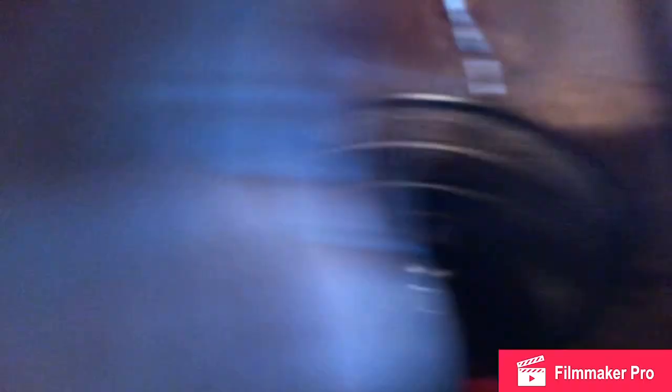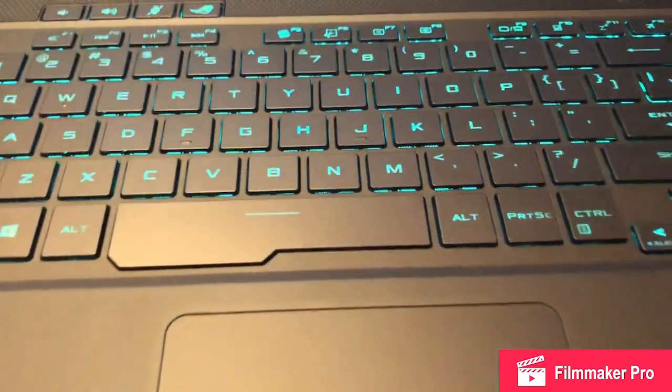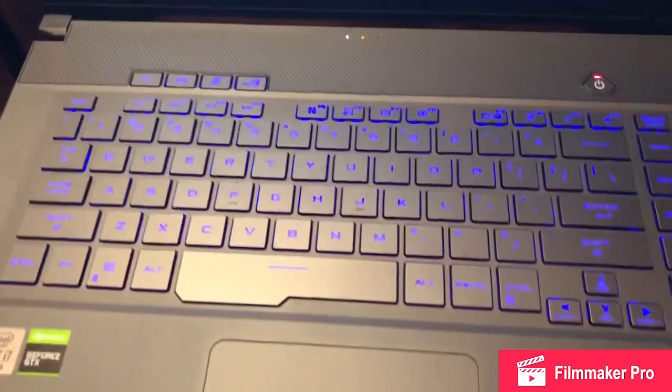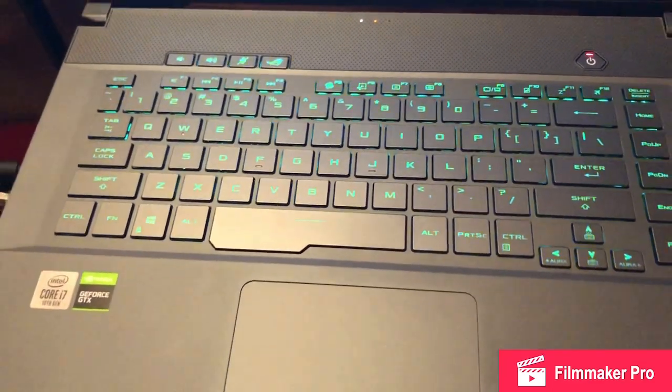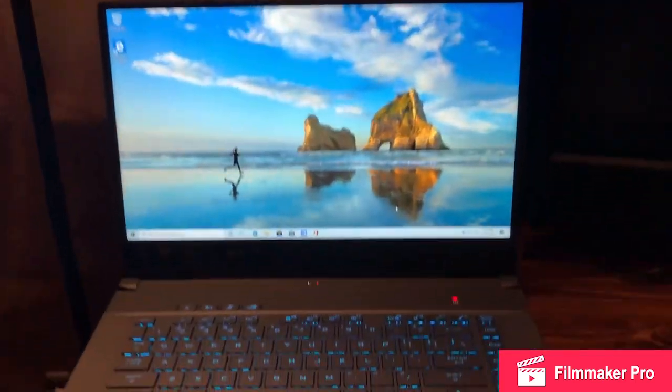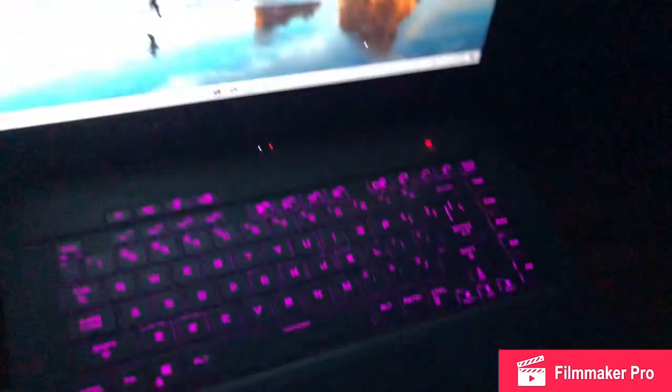Alright y'all, we just got it set up — we're on the home screen right now. Let me show y'all what it looks like. I got the fan on with rainbow colors — purple, blue, light blue, yellow, green, orange, red, pink, everything. Let me show y'all what it looks like at night. You can't even see me — nighttime big bangers coming through.